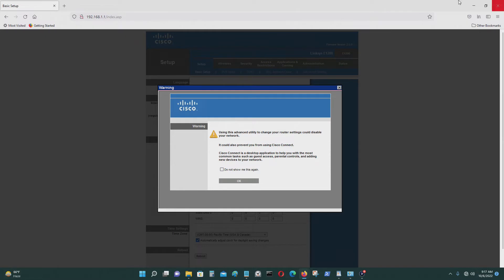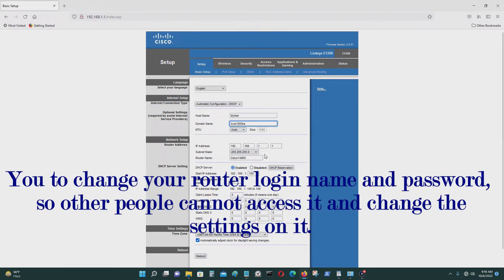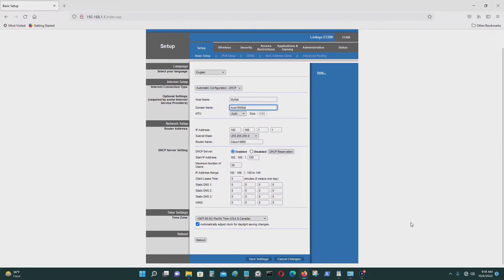Now you get to the settings screen. You can click 'Do not show this to me again.' You can change the host name — I think this is your network ID. You can also set the domain name, which I think is a login name. The IP address and DHCP server should be enabled if you're going to use this as your primary router.